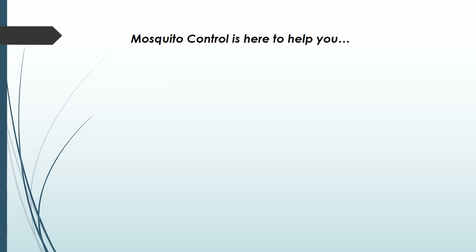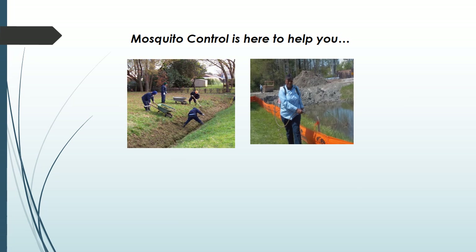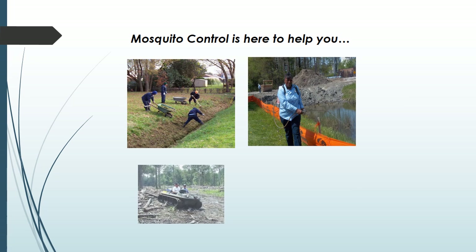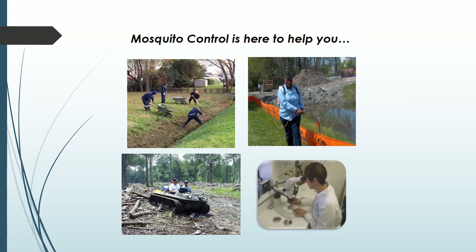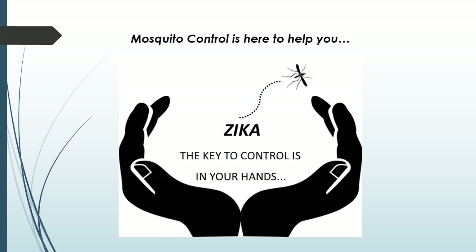The Mosquito Control Commission is here to protect your health and comfort, and we do many things to control many of the mosquito species found in Chesapeake. But Asian tigers live and lay their eggs in your backyard, so they are very difficult for us to control. Please know that the key to their control — and potentially the control of Zika virus — is truly in your hands. Be empowered and take action to protect yourself and your loved ones. Thank you.